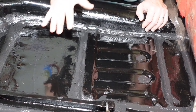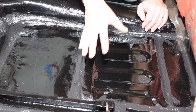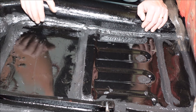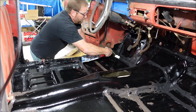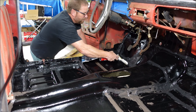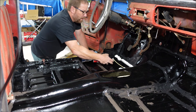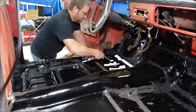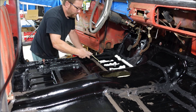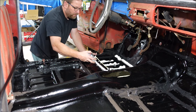Then we'll put the sound deadener over the top of that and it should be nice and smooth and we'll have a nice floor. I'm not doing it back here in the back, only in the front where you can see, but I just wanted to show it to you here where the lighting's better. If you're wondering if this is gonna work, you're not alone — so am I. I have no clue, we'll see.